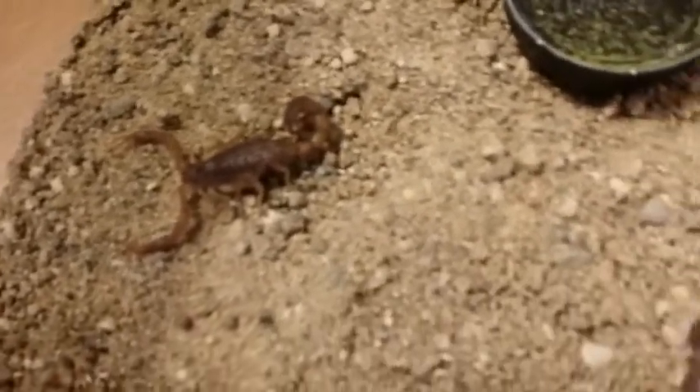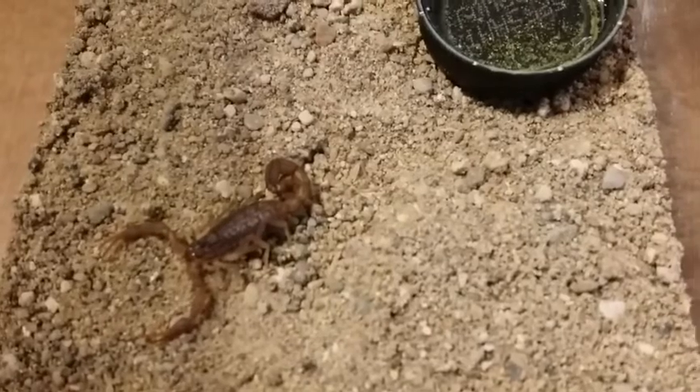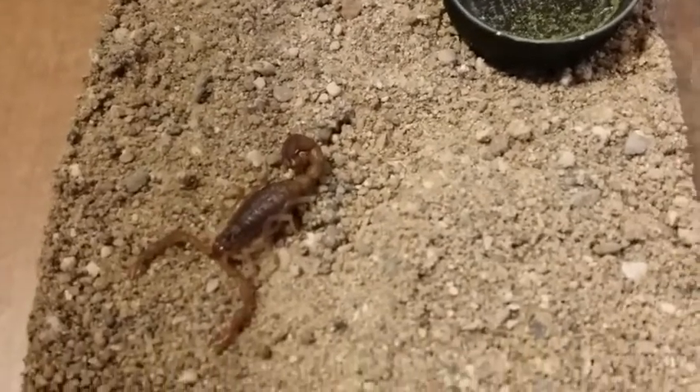Pretty cool looking — a little bit closer. This one here will get just a little bit bigger, and I can't wait until it starts to produce young.